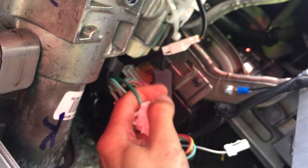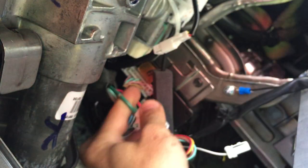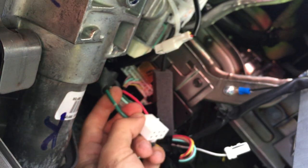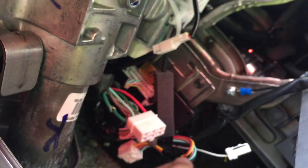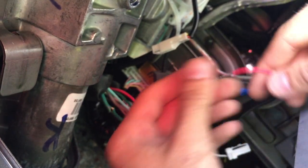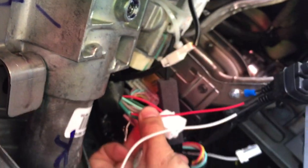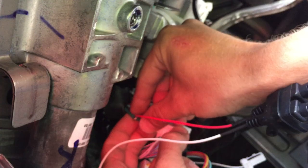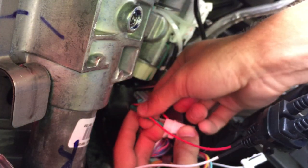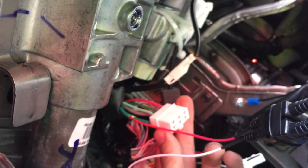You're going to strip it back just like so, then grab a pick and poke a hole right in the center of it. Next up, you're going to want your red 12-volt constant wire and poke it through the hole, just like so. You're going to want to wrap that around at least twice — I've got about two and a half reps. The key to this method: no tape whatsoever, I can tug on this wire and it's going nowhere. That's why this is such a secure connection.